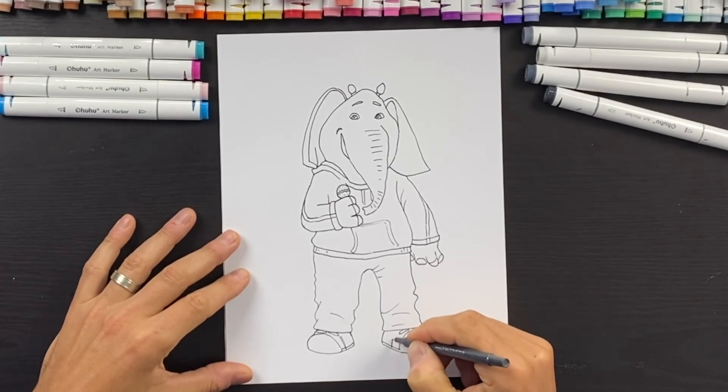Alright guys, I just finished drawing Mina. The next step is grab yourself some markers and we'll color this in — I'm going to speed it up so you can follow along, and I'll see you in a bit.